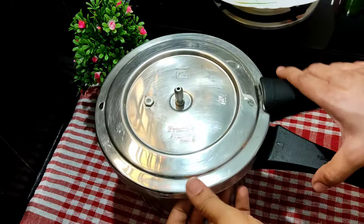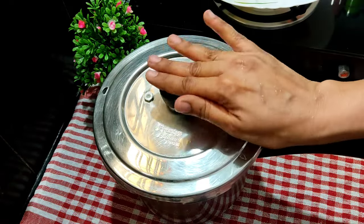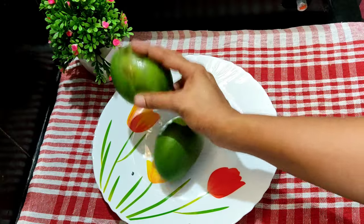If you have a glass, you can wash it and soak it for half an hour. You can put a glass of water in the cooker.